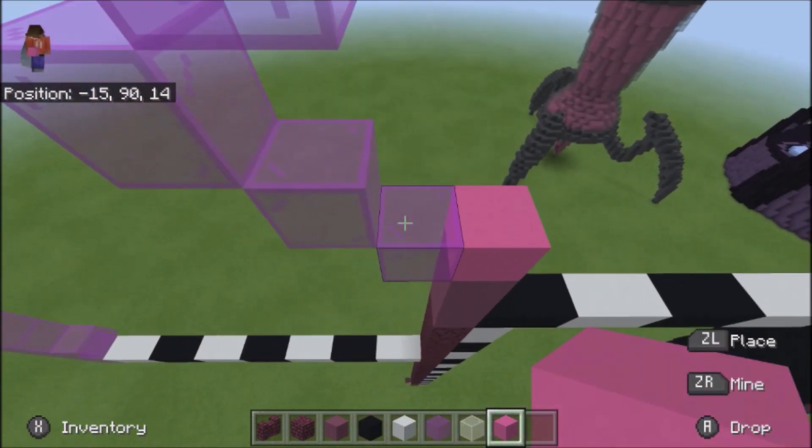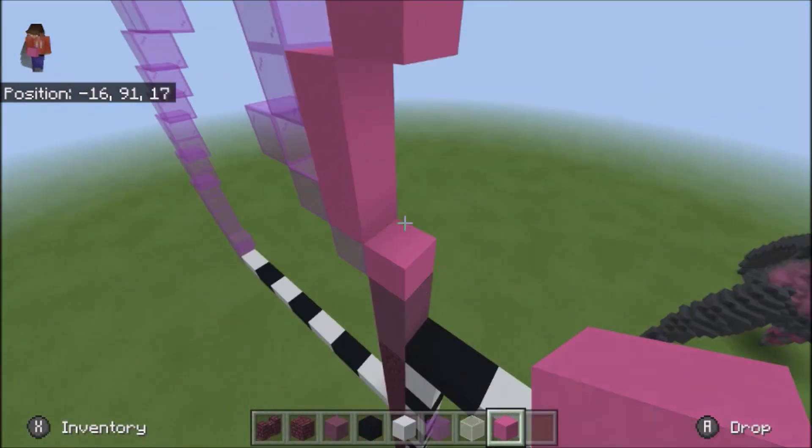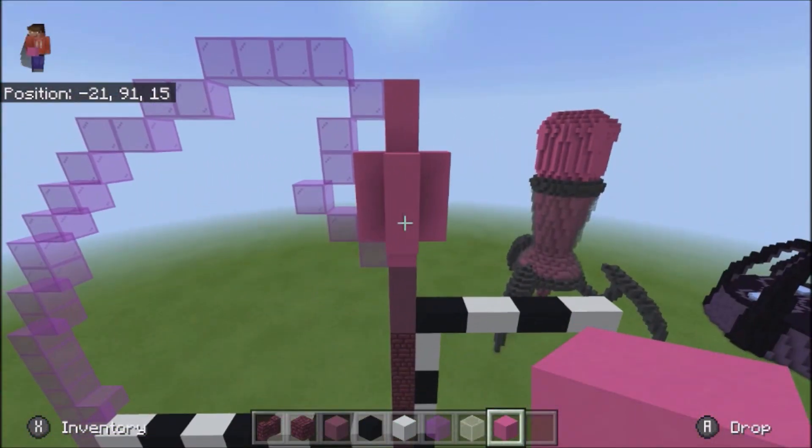And then 1, 2, 3, and 2 like that, and then carry it up like so. That's what that part should look like.